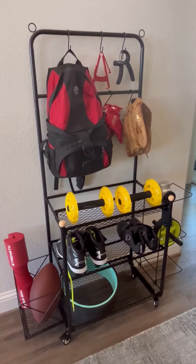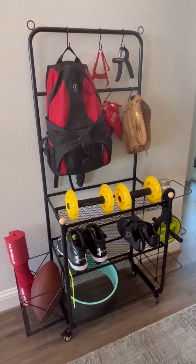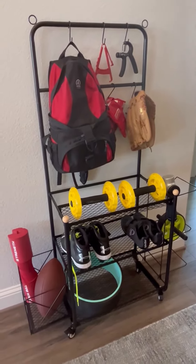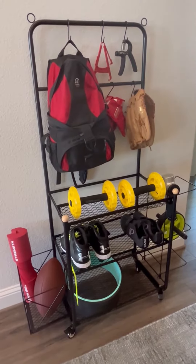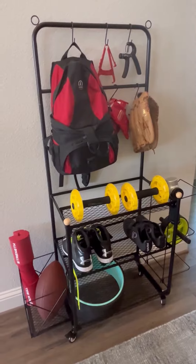The first thing I want to point out is that this arrived in one box. It was very easy to assemble. I had it assembled in less than 15 minutes by myself without any help, and everything that I needed was included in the box. There were no additional tools necessary.